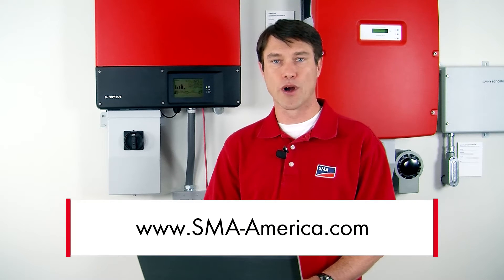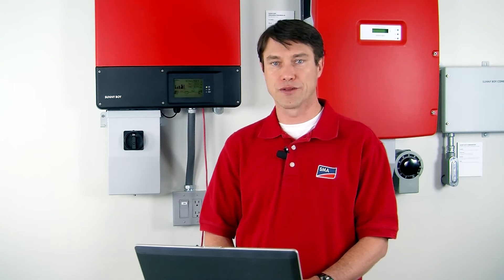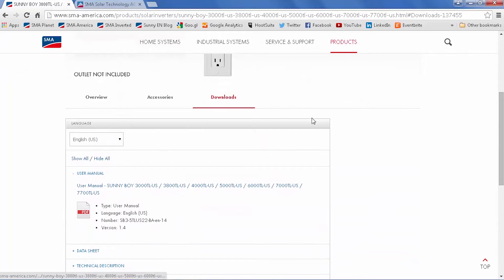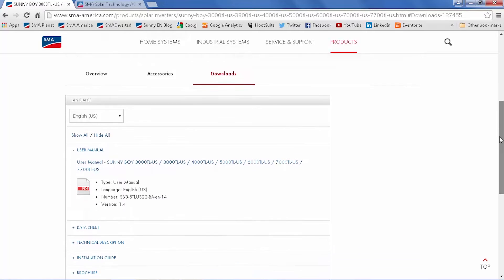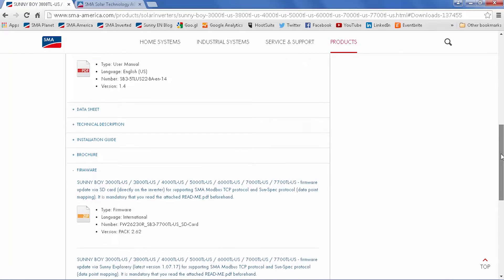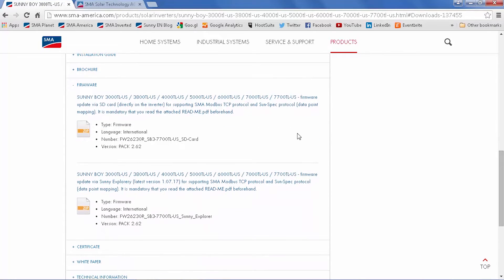Simply go to the Products page for the Sunny Boy TL-US with SPS, to the Downloads tab, and the Firmware section. On the Product page for the TL-US, simply scroll down, click the Downloads tab, and under the Firmware heading will be the two distinct versions of the firmware — one for SD card and one for Sunny Explorer. The method to update the firmware with Sunny Explorer is the most direct, so we'll cover that first.